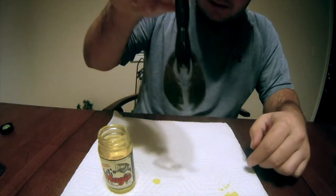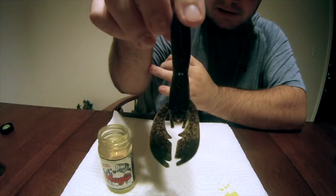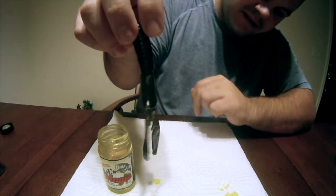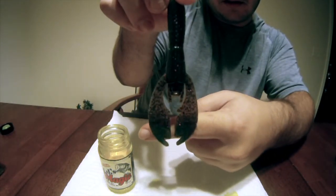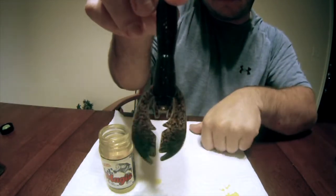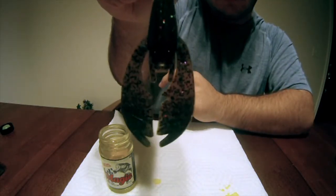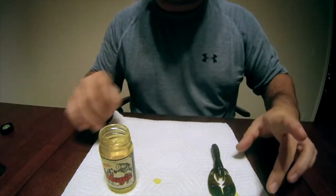Now as you can see, it definitely changed the colors of the claws a little bit, about halfway up. It's not a super bright color, but you can definitely tell that it is a little bit brighter.